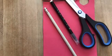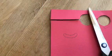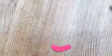Now grab your pink paper, pencil, black pen and scissors. Draw the shape of a smile on your pink paper and cut it out. Then draw a black smile in the middle of it.